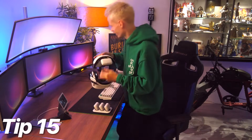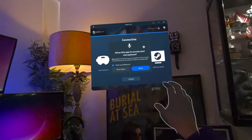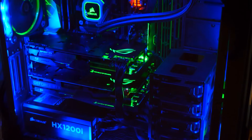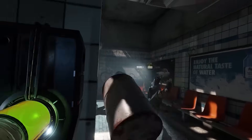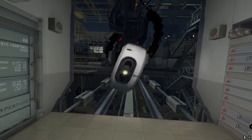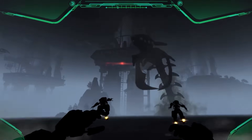Tip 15: PC VR streaming. For those with a fast computer or laptop, Steam Link lets you wirelessly connect your Quest 3S to play PC VR games. This gives you access to cutting-edge gaming experiences like Half-Life Alyx and Lone Echo, all without wires. Check the description below for a full setup guide if you're interested.